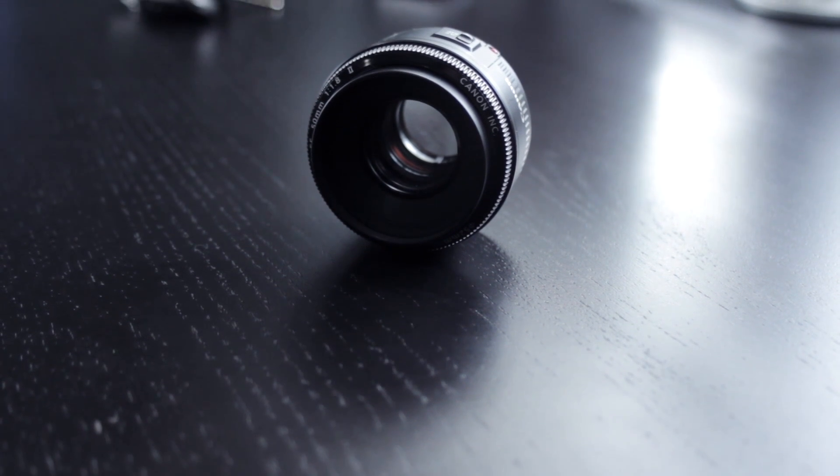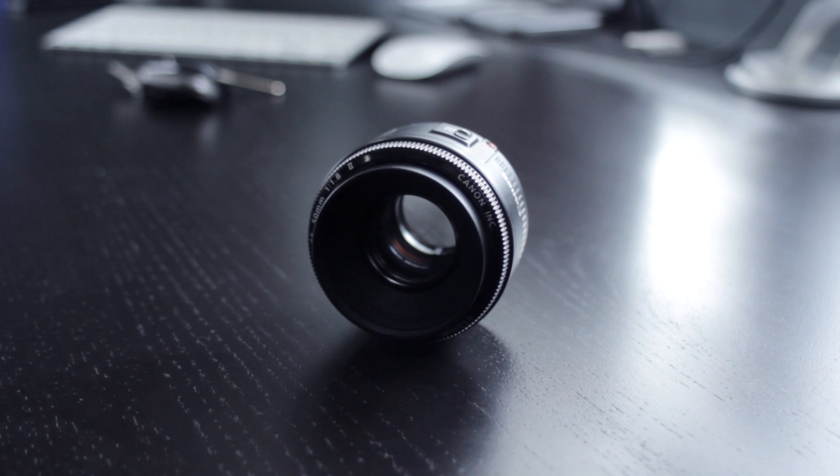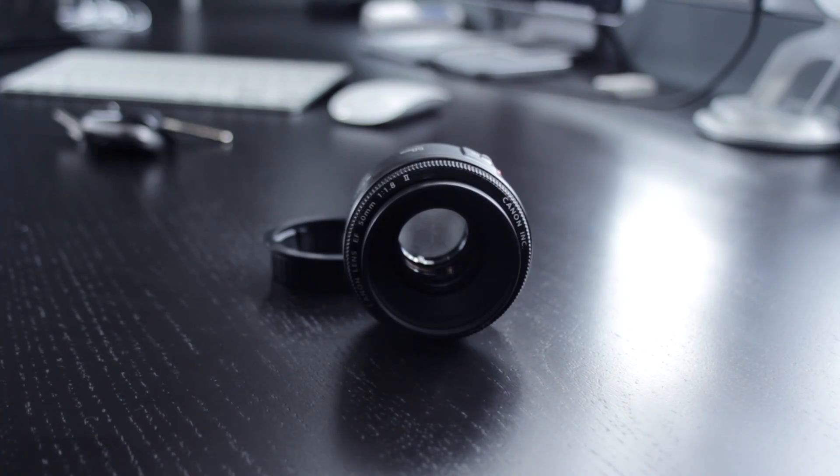Hey, what's up guys. In today's video I'll be reviewing my 50mm prime lens, which is a great entry lens. Before I continue, I must disclose that I use my camera purely for video, so this review will be completely based off that.